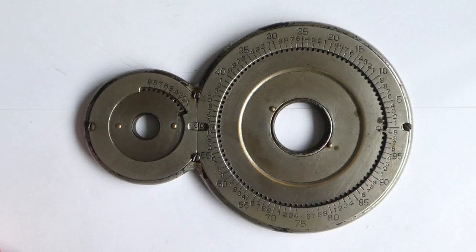This is the Webb Adder, or Webb's Adder. It was invented in 1868 by Charles Henry Webb.